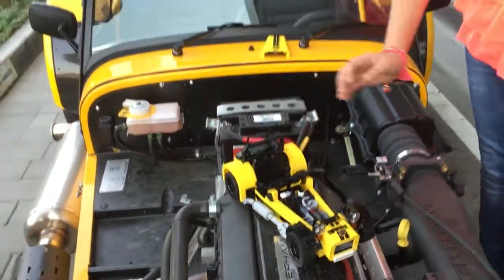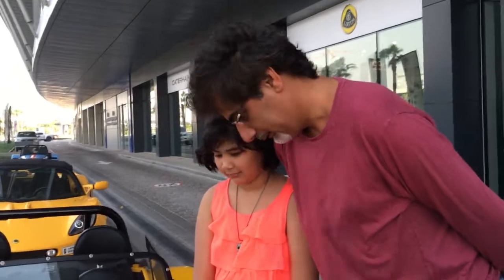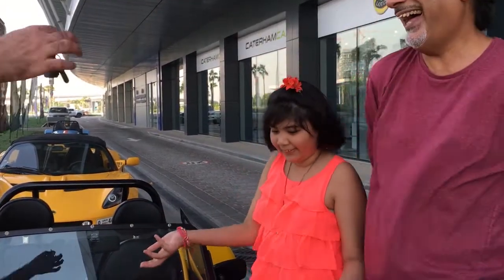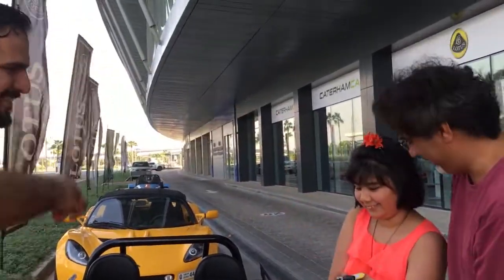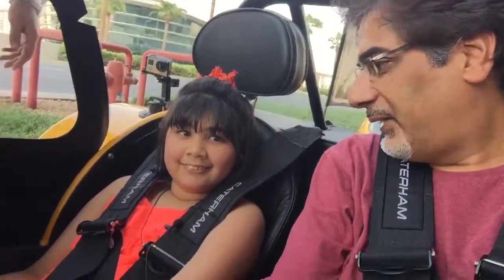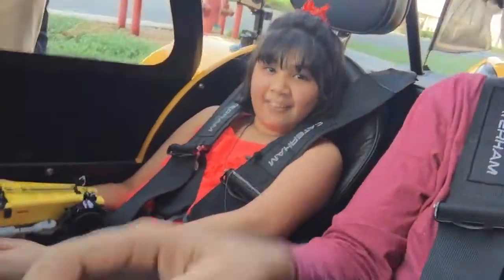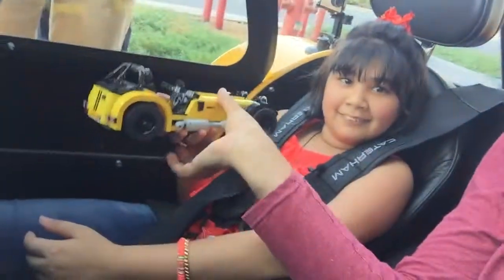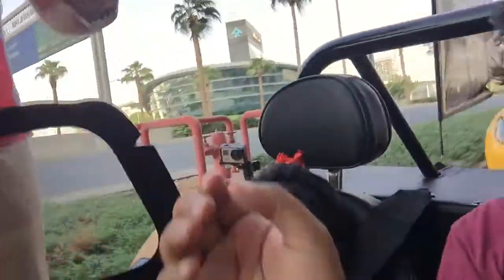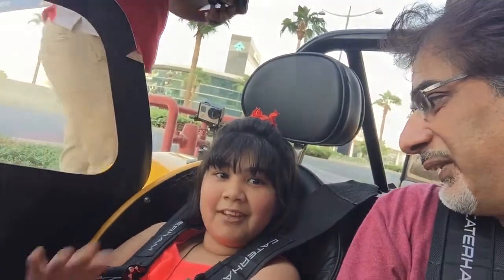Lina, you like the car, right? You like the color? Do you want to go for a ride? Let's do this! Are you excited? Let's leave the Lego here because I think it might fall to pieces if we continue. Mohamed, will you look out for Lina? Oh yeah, definitely. Cool, we'll be back in a few minutes. Bye!